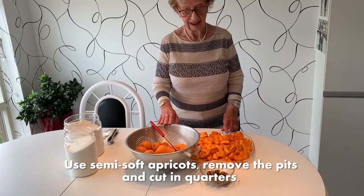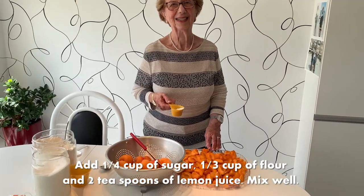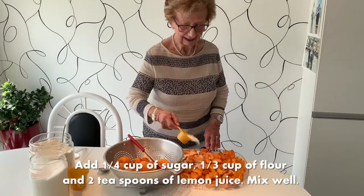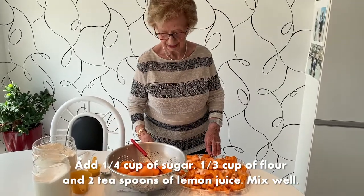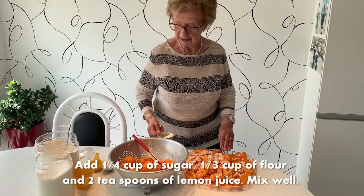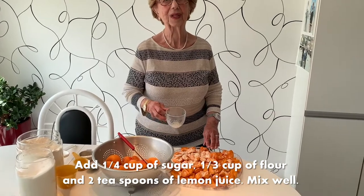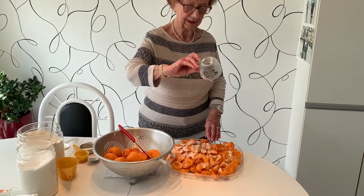The pits — you can see them in front of her — have been removed, of course. That is step one. Step two: now that the fruit has been cut up, we are going to add a quarter cup of sugar, sprinkle it on the cut apricots. The second thing is one-third cup of flour, sprinkled on top of the fruit.